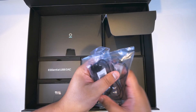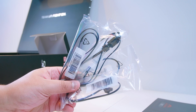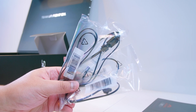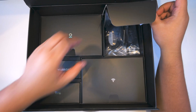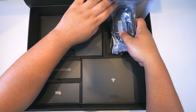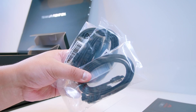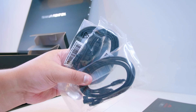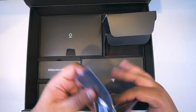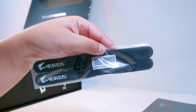Next up, we're going to open one of these other flaps and reveal all of the RGB goodness. This is the RGB Fusion 2.0 stuff — a bunch of addressable RGB connectors, extension cables, and all of the sweet stuff that RGB addicts really love. There's also some SATA cables — nice braided ones — for your 2.5-inch SSDs or spinning hard drives. It's nice that they include this many, but with these Z490 boards I find it very unlikely you'll be using these.